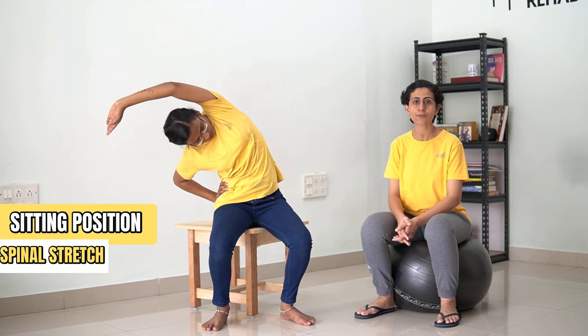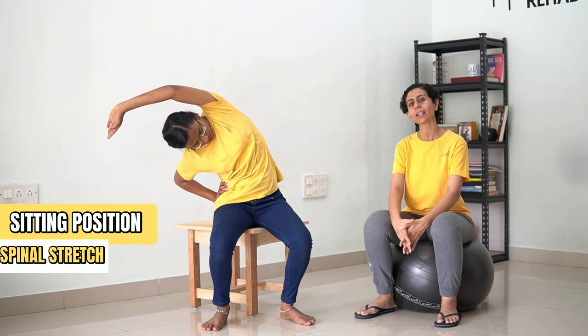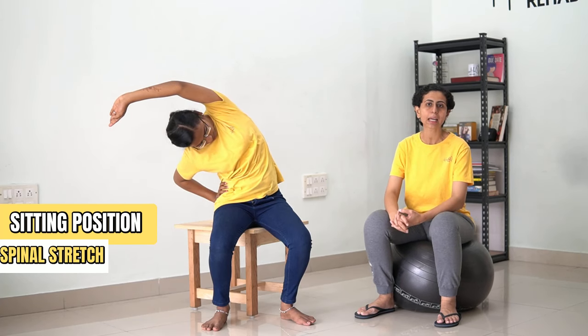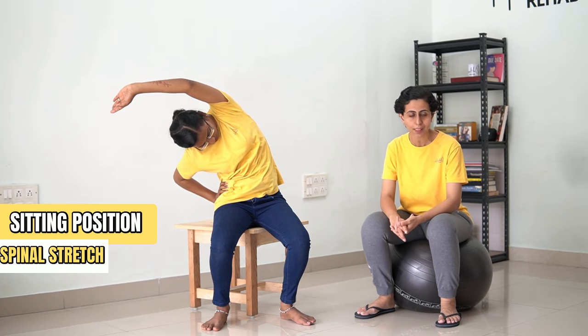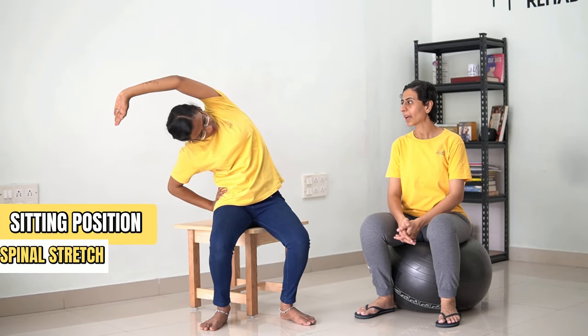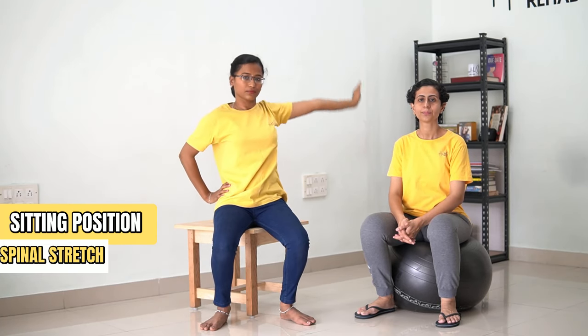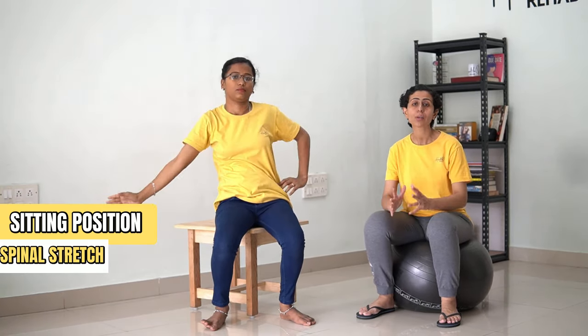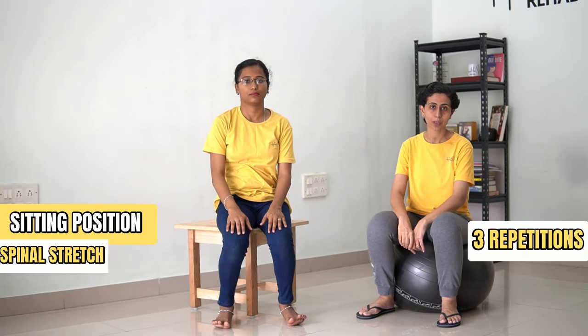[Counting 1 to 30] ...and now you can come back. We are going to repeat this process for 3 repetitions only.